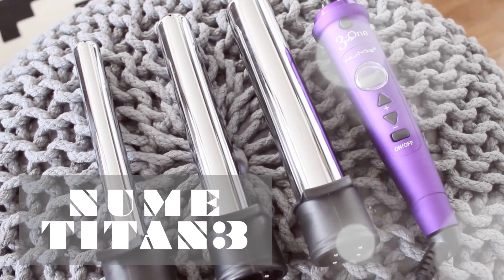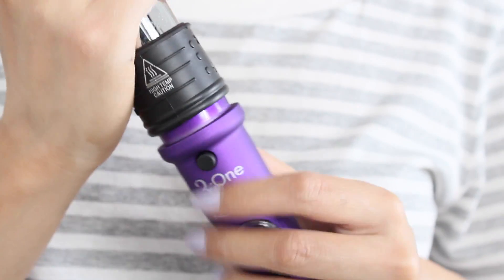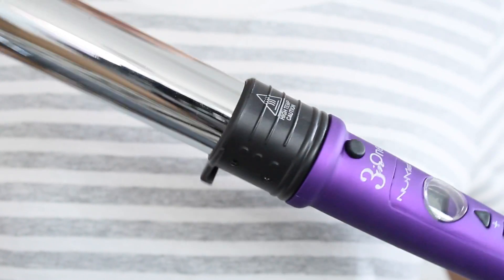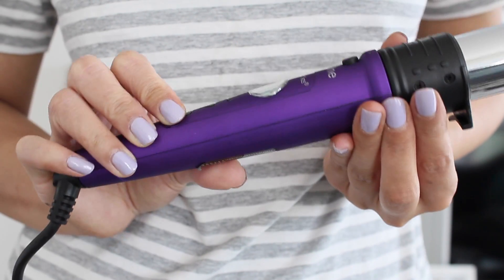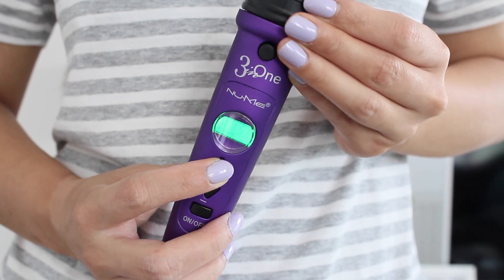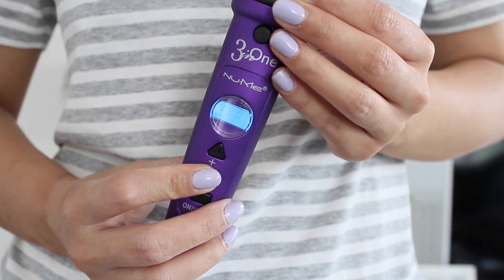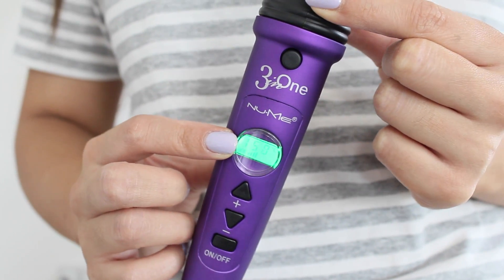The NuMe Titan 3 is a three-in-one curling wand and it's super easy to use. All you do is attach it on and press two buttons to keep it secure, and you can change it to any size you want. Once you turn it on, you can set it to any temperature you like — I'm setting mine to 190 degrees because my hair is quite long and quite thick. It's pretty cool because you can actually see how it's heating up. I'm sectioning my bottom hair into three parts and curling it accordingly.